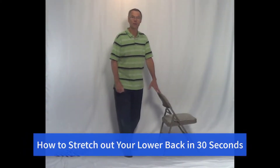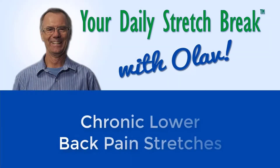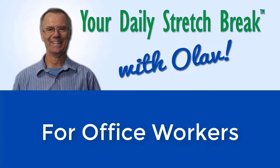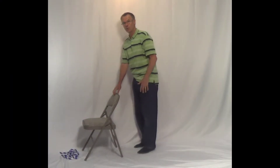How to stretch out your lower back in 30 seconds. Hi, my name is Olaf and I'm here with your daily stretch break. Today we're going to focus on the lower back and we're going to stretch out your quads. I'll show you one side and then I'll show you another side.